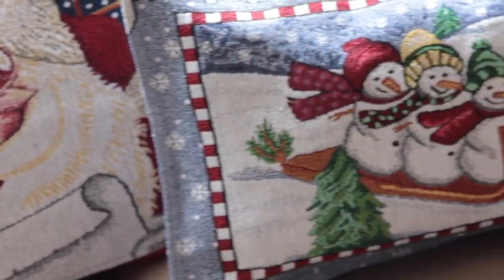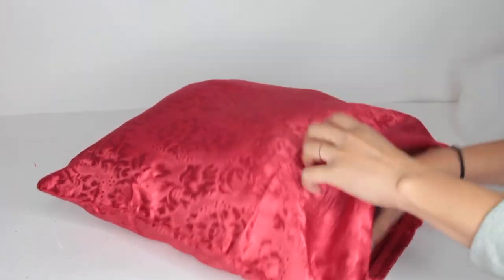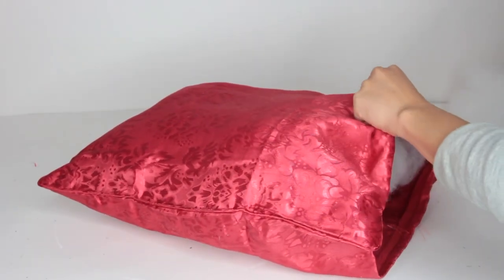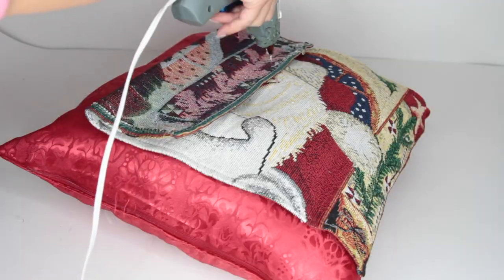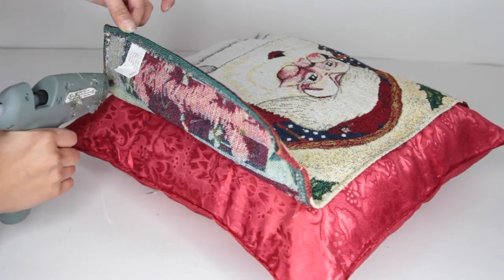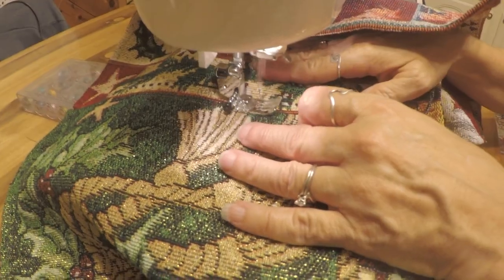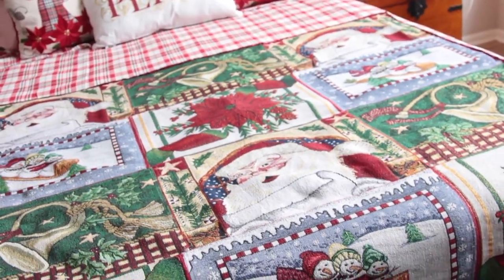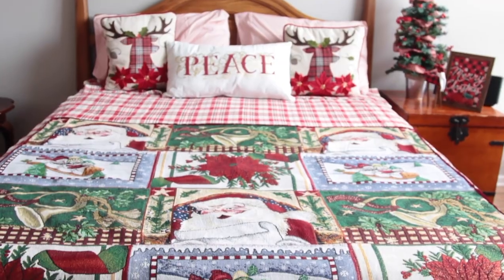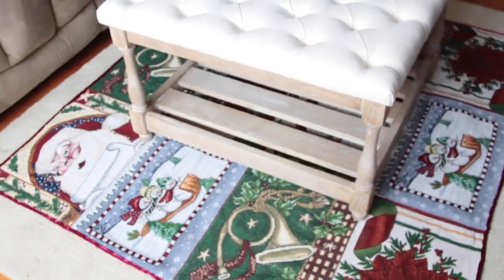Another option is to get pillow covers from Dollar Tree — they're a polyester material. Stuff them with poly fiber and glue one of the placemats to the front for that Christmas feel rather than just a plain red or green color. If you know how to sew, another idea is to sew the placemats together to create a throw blanket, or place them on the ground with rug pads underneath to make a little accent rug.